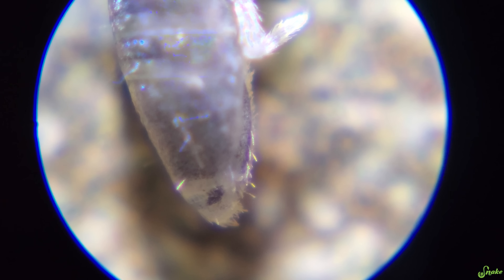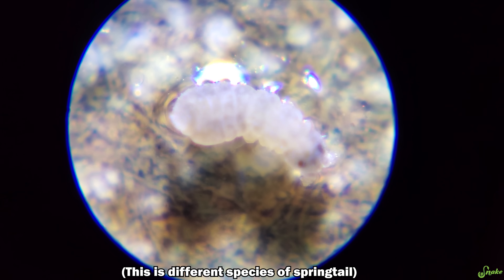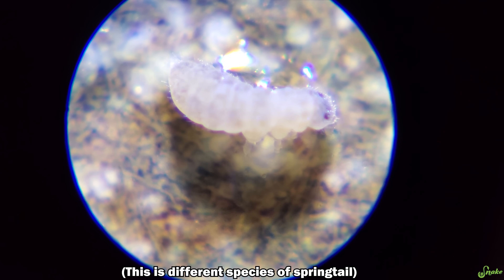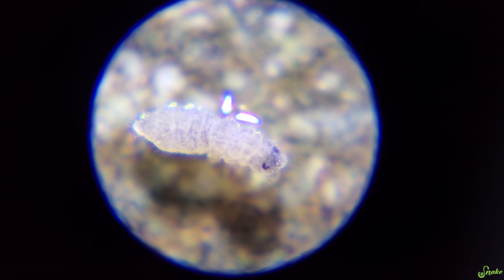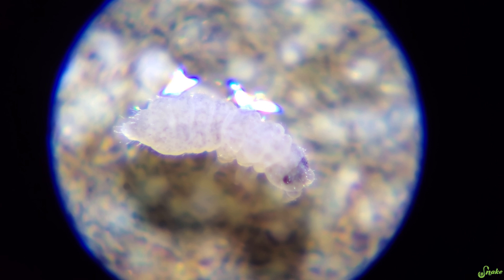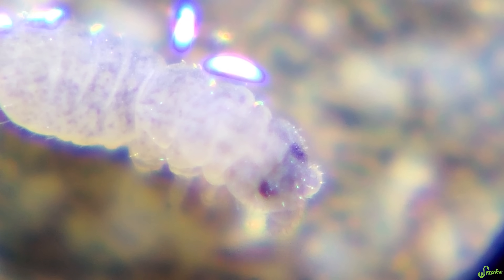That tail is what they shoot out or fling outwards to spring away from something that's threatening them. That's what a springtail looks like — so strange. Their faces look like manatees. Look at the cute little guy. Look at his little face!